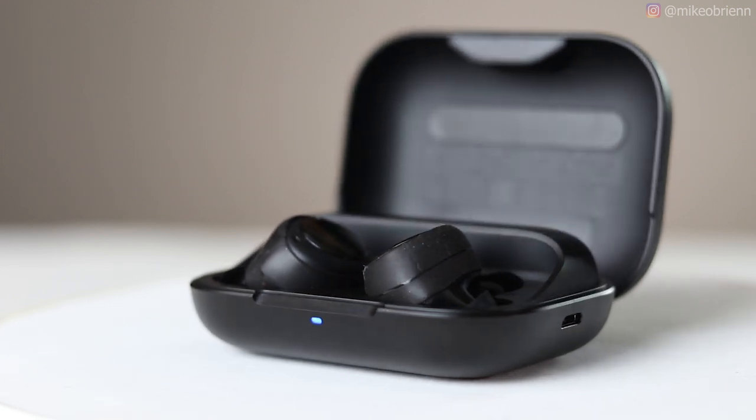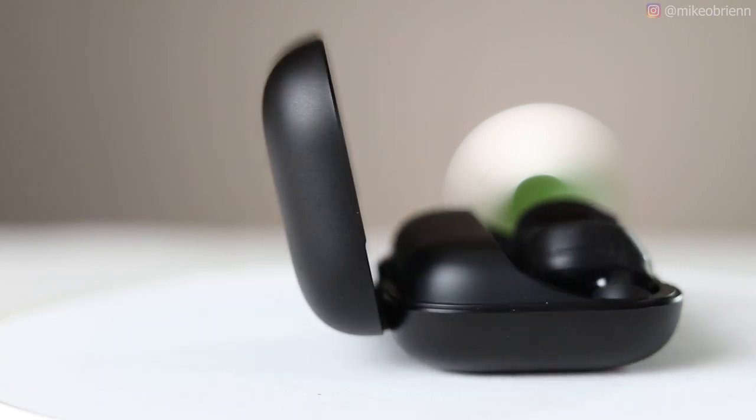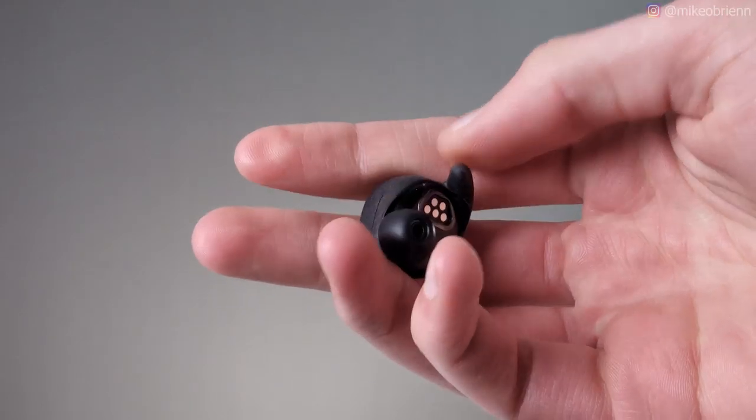When you open up the box, you have the Echo Buds in their little case right there — and when I say little case, I actually mean kind of large case. This is definitely a fairly large case, and I'm comparing the size of this to all of the other ones on the market today. Pretty much everyone — Apple, Samsung, Microsoft, Google — any company out there has their own earbuds.